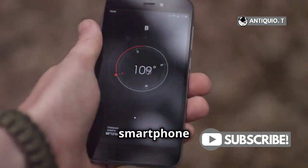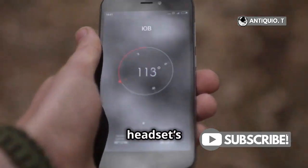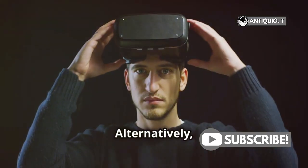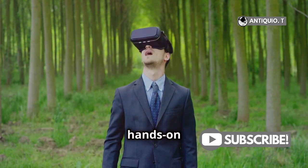First, grab your smartphone and open the MetaQuest app. This app is your gateway to managing your VR headset's settings. Alternatively, you can access the settings menu directly on your headset if you prefer a more hands-on approach.